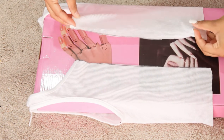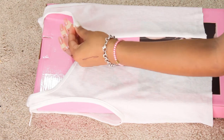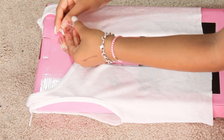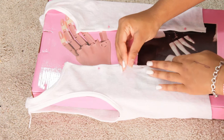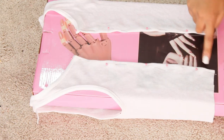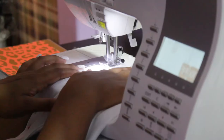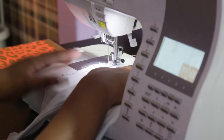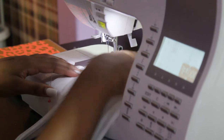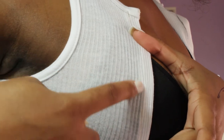Now I'm going to hem my shirt. This part is optional — you do not have to have a sewing machine. If you don't, you can simply use fabric glue, but if you do have a sewing machine then you are going to hem your shirt. When sewing, I made sure that I did not sew straight down the middle of the hem — I sewed on the edge of my shirt because we are going to be cutting holes in that hem.